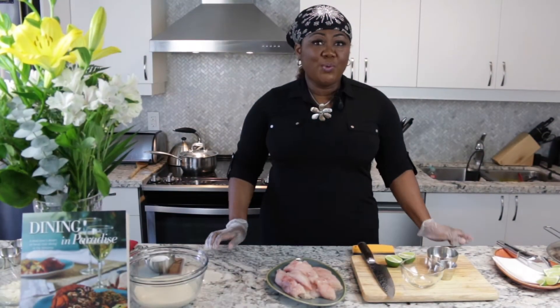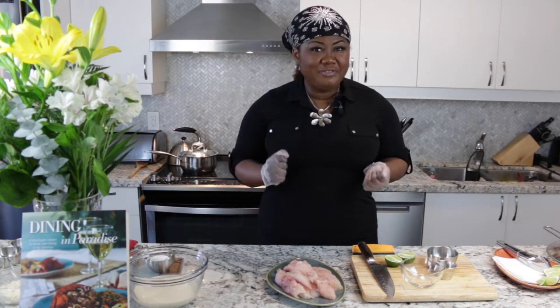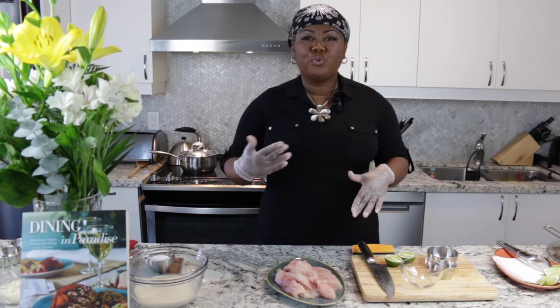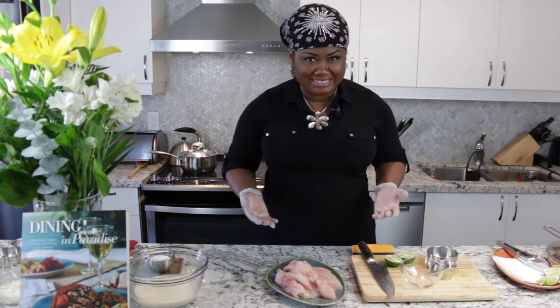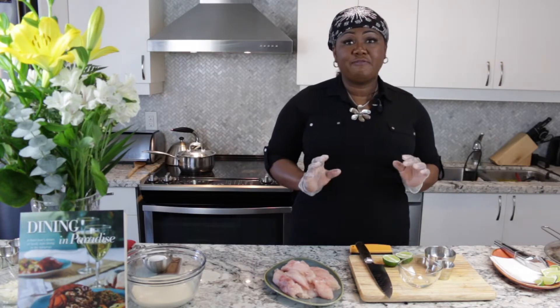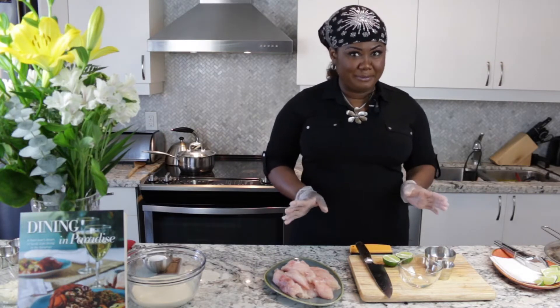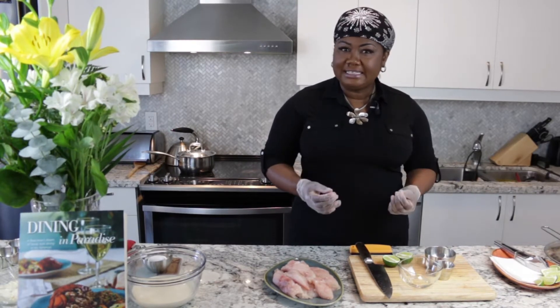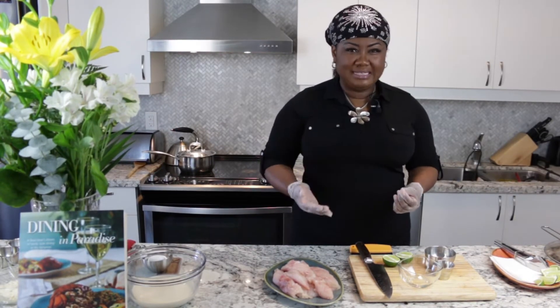I'm wearing my food safety gloves because we're going to be seasoning our grouper with my Bahamian fish seasoning. We're going to be touching fiery scotch bonnet peppers. If you don't want the heat, then omit the seeds of the pepper — just use the skins. Okay, so let me show you how this is done.